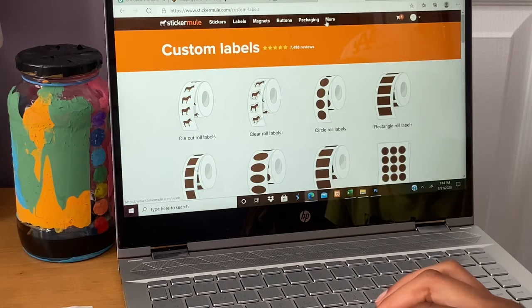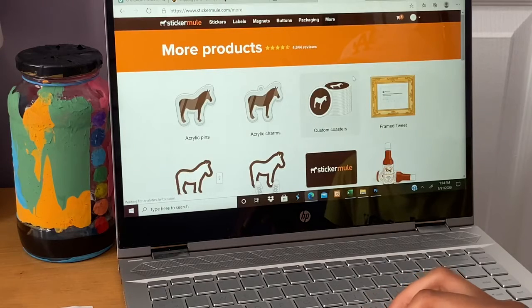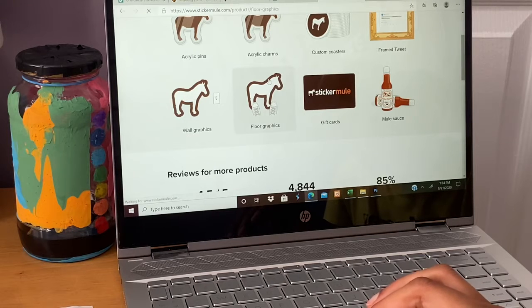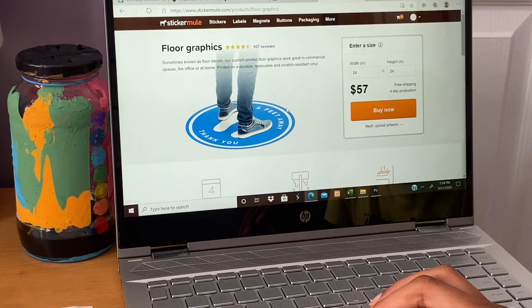Custom labels and packaging go by the sizing or the length of how much you buy. There are so many other products you can print onto, which include floor graphics, wall design graphics, and acrylics — and more that they have to offer, which I thought was pretty cool.